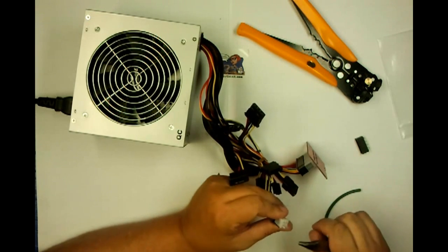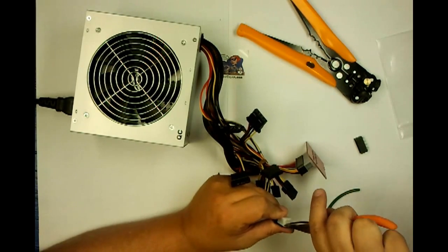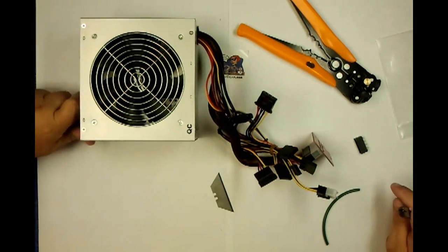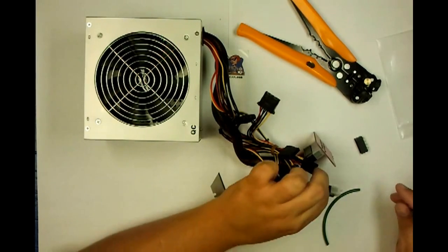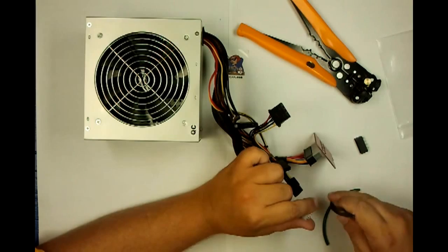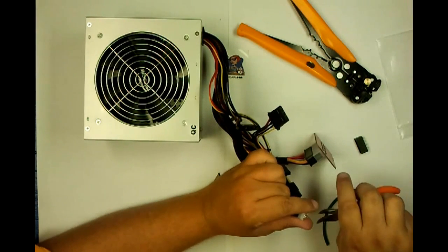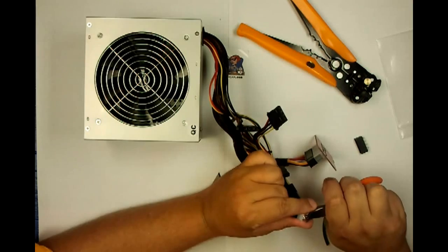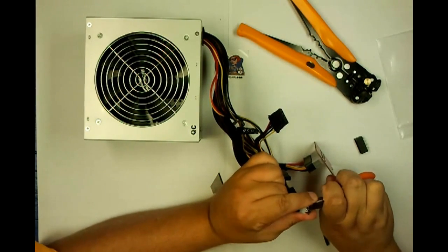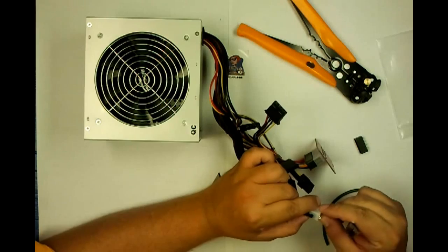By the way, you'll notice I've left it connected to the ATX. The reason I've done that — and for safety, unplug it — is these wires will help pull some of the heat away so you're less likely to damage your connectors. Metal can take it; the plastic really cannot.